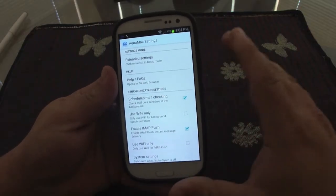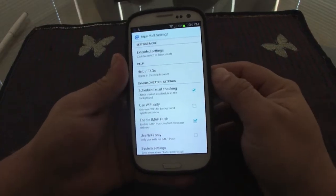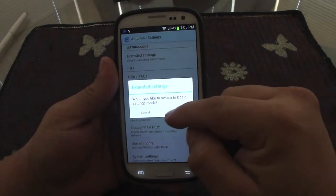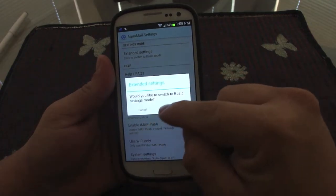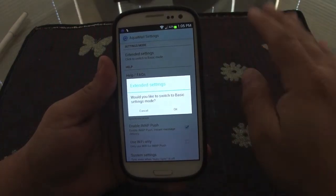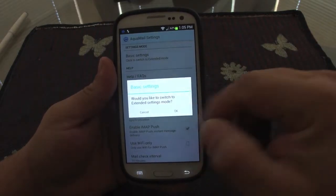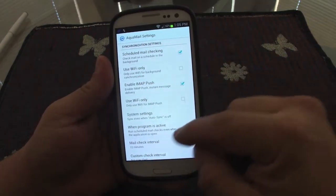Let's go to settings, because settings is where it gets amazing. If you love settings and are a control freak when it comes to customization, this app is for you. In the pro version you have the option to switch between basic and advanced settings. The free version only gives you basic settings.